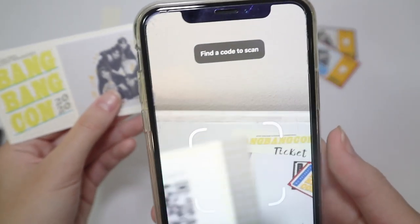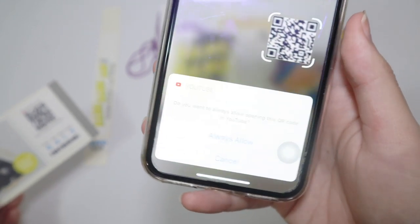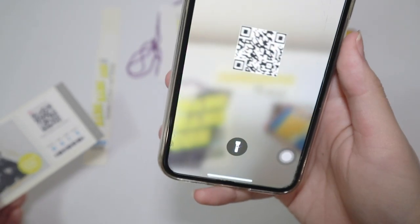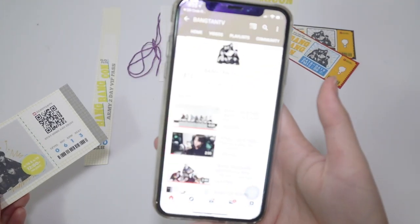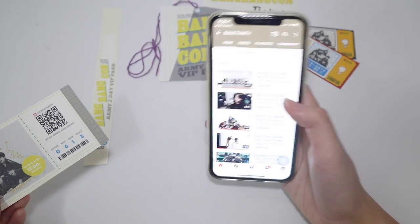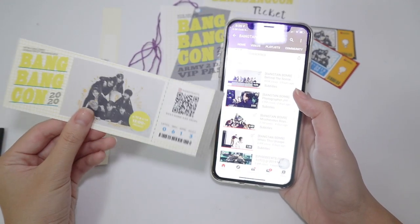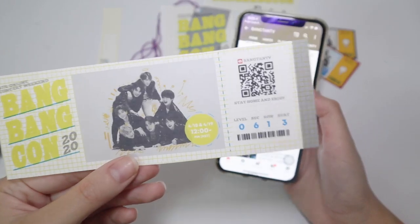A lot of people told us to scan this little barcode right here. Let's see — oh my gosh! It says allow, and it's going to YouTube. It brings you straight to Bangtan TV — that's so cool! That's where the live stream is going to be, so scanning the QR code on the ticket takes you directly to the concert stream. That's so real and convenient!